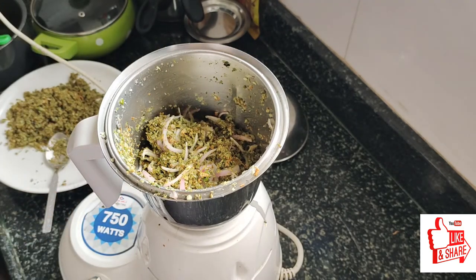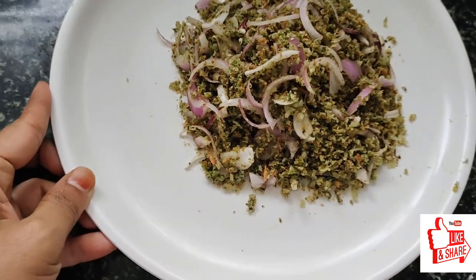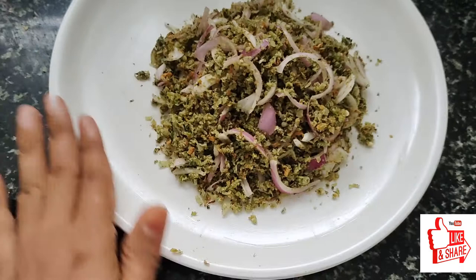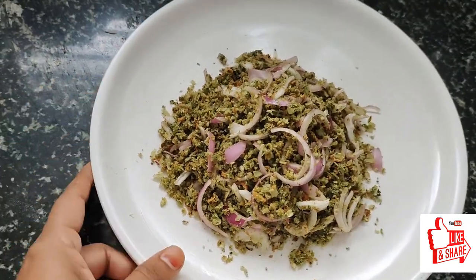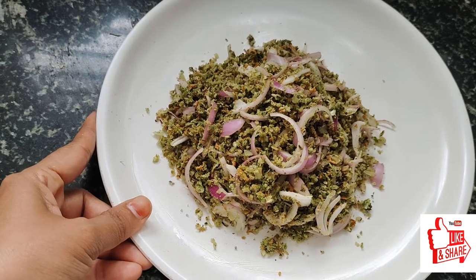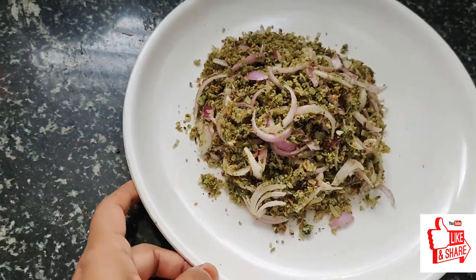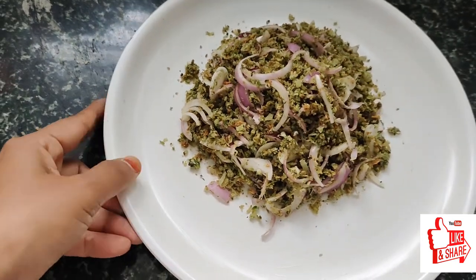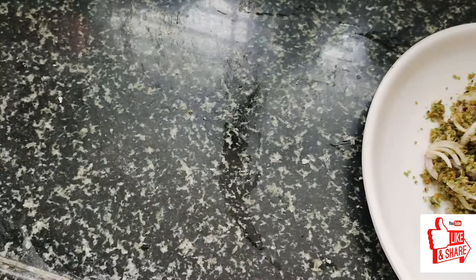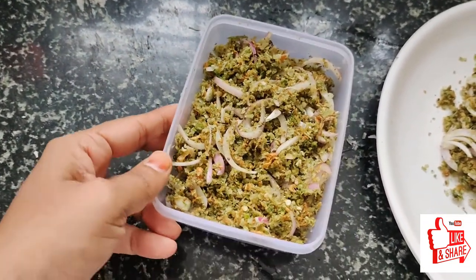If you try this chutney, please comment on this chutney. Please like and share. Thank you.